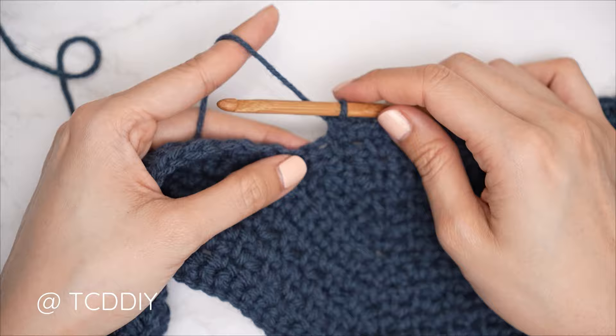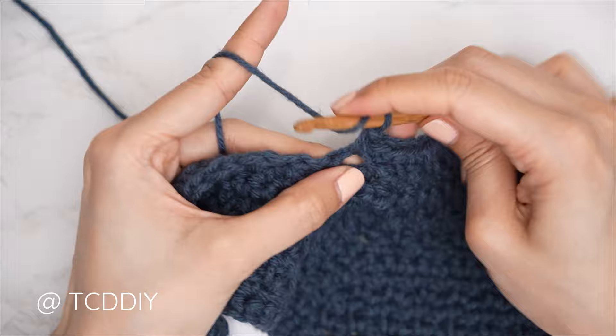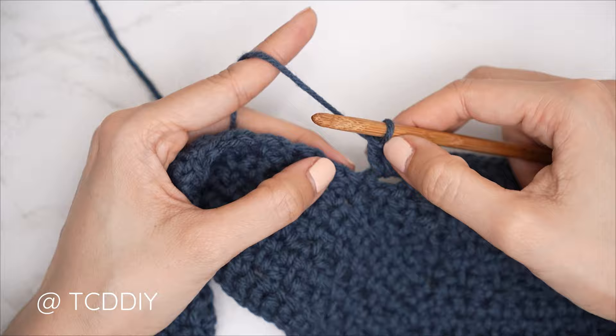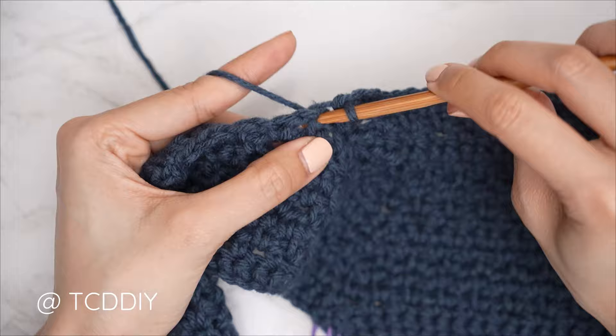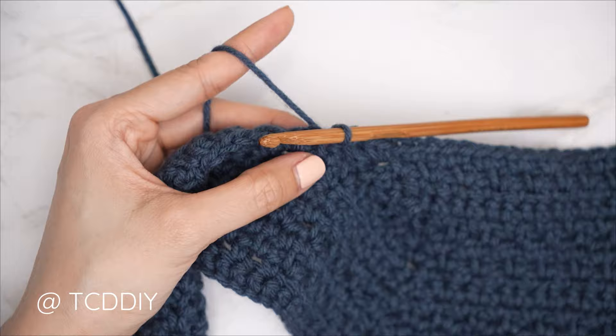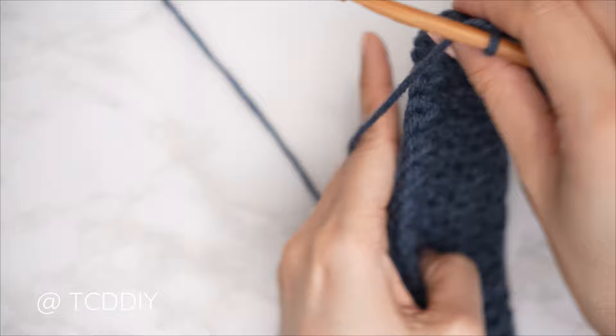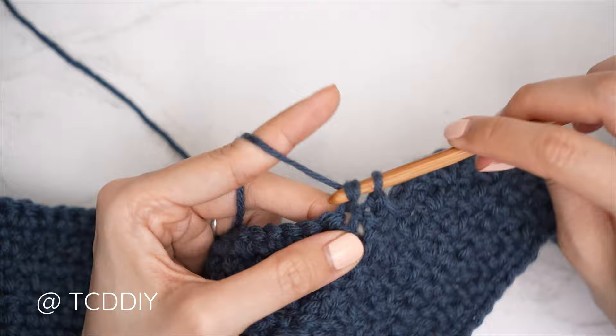Whenever we're along the base working out towards the edge with a moss stitch row, always start with a chain one, skip that first stitch from our previous row, then into the next stitch which is a chain space, insert with a single crochet. Continue moss stitch to reach the end of the row. The following row is a single crochet row: chain one, flip your work, and put one single crochet into every stitch all the way up, leaving the last stitch so we can do our increase together.